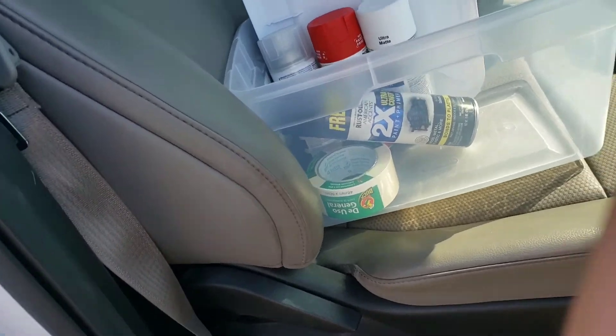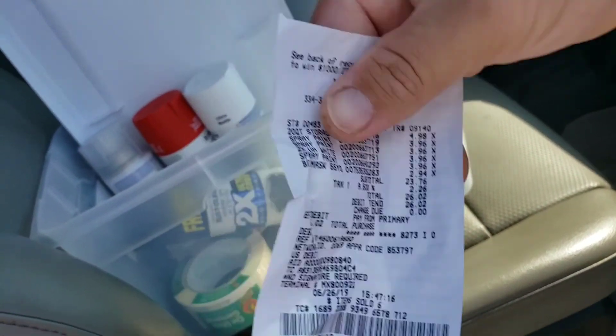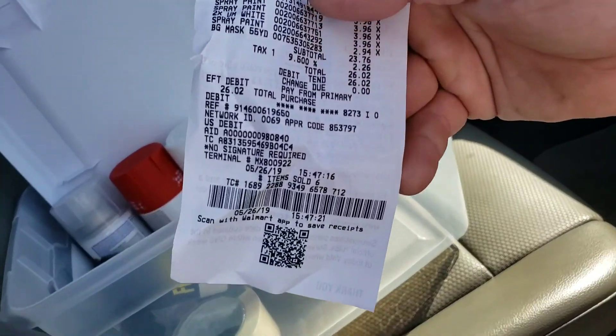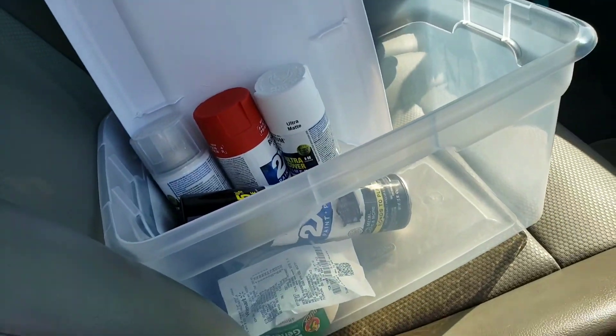I guess I kind of lied — Walmart doesn't carry everything. Had to make a little trip over to Michael's to pick up a couple more things. We're already up to $26.02 for the hydro dip. Y'all stay tuned.